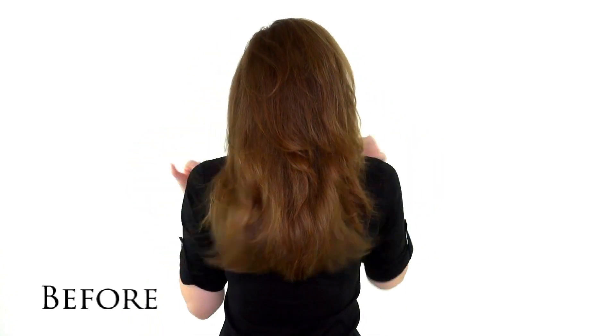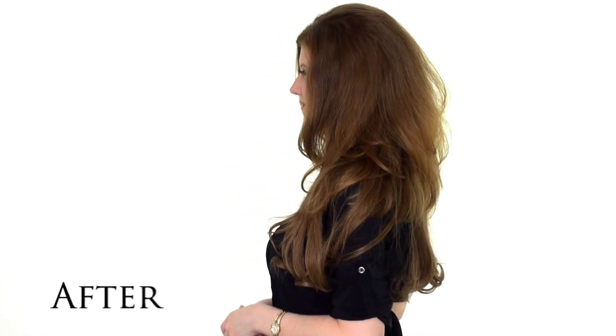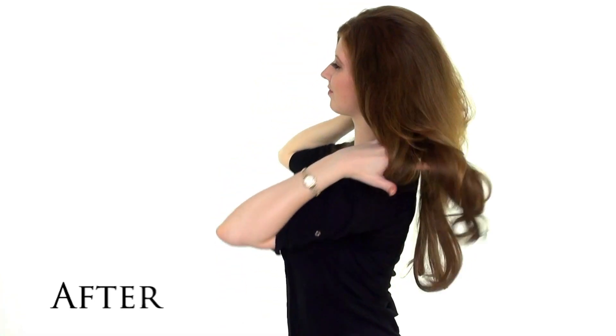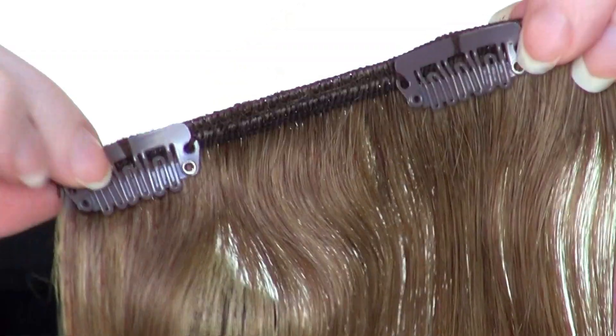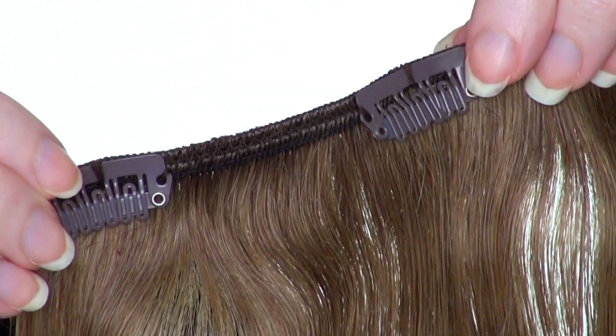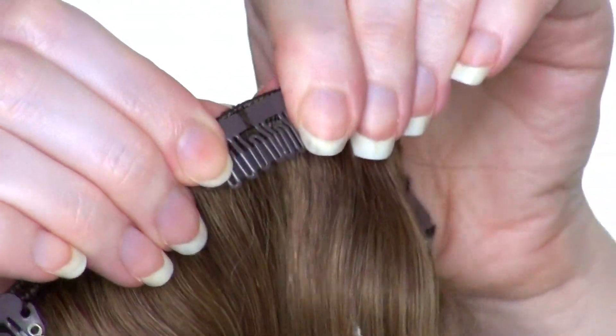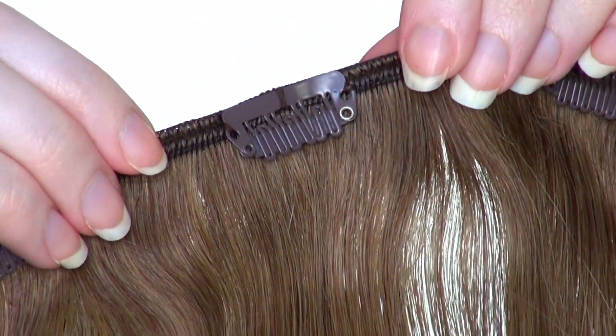In today's demonstration, I'll show you how to go from this to this with Irresistible Me hair extensions and easily transform your look with no damage to your own hair. Each Irresistible Me hair extension features easy to open and close clips that help the weft to secure tightly and comfortably to your own natural hair without any risk of falling out.